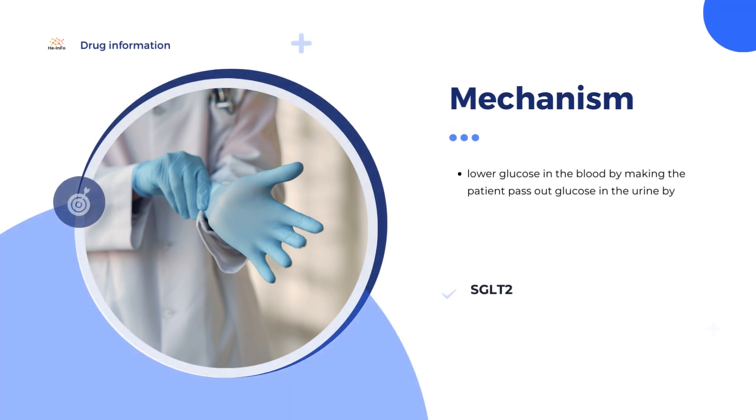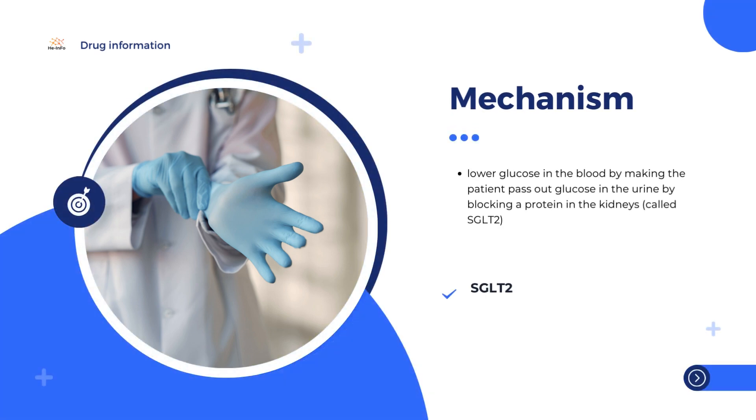How does Sinjardy work? In type 2 diabetes, the body does not make enough insulin to control the level of glucose, or sugar, in the blood, or the body is unable to use insulin effectively. This leads to a high level of glucose in the blood. The two active substances in Sinjardy, empagliflozin and metformin, work in different ways to lower blood glucose, and thus to control symptoms of the disease.